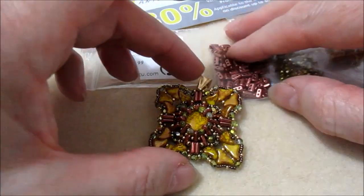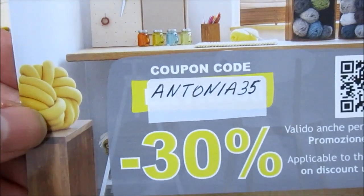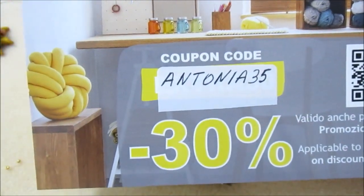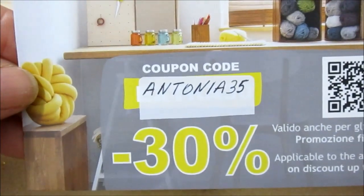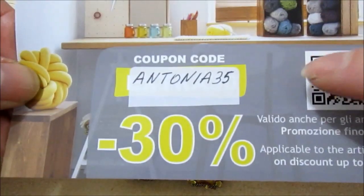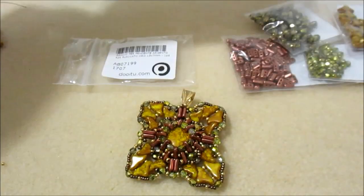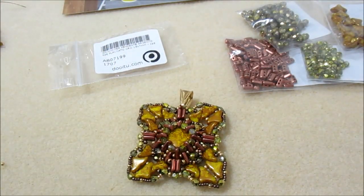Il tutorial quindi termina qui. Vi ricordo il codice sconto sul negozio Do It To che è Antonia35: si ha diritto al 35% di sconto su tutto il carrello, qualsiasi sia l'importo, valido fino alla fine di questo mese. Vi saluto e a presto, ciao!